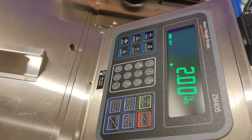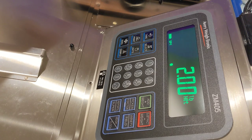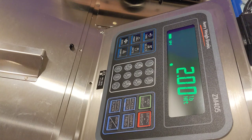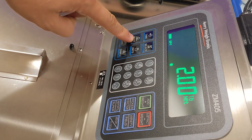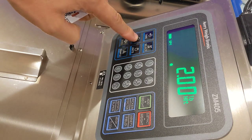This updates the scale with the picker's ID number, but if you notice, no ticket was printed. That's because we have to make sure that the right weight is on the scale, and when we're ready, press the print button once. This acts like normally scanning the badge to capture the weight.